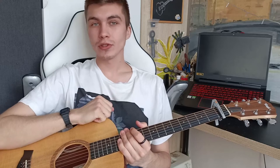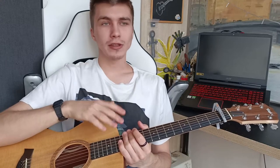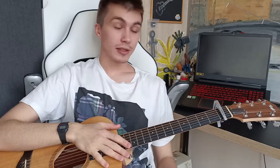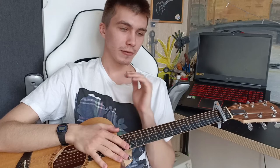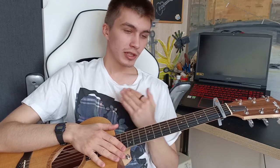Hey guys, my name is Nick. In this video tutorial I will show you how to play a song called 'Without You' by Junip. This is one of my favorite indie artists which creates awesome songs and this is one of them. This song is pretty simple — it's literally a one-riff song. I'll show you a couple of ways how you can play the main riff, discuss the structure and some techniques, and then let's listen to a small demo.